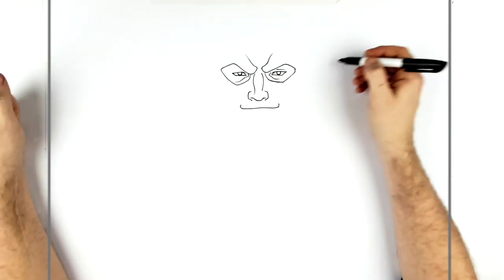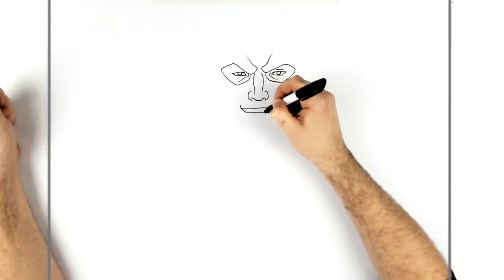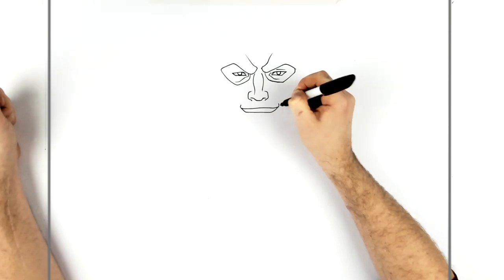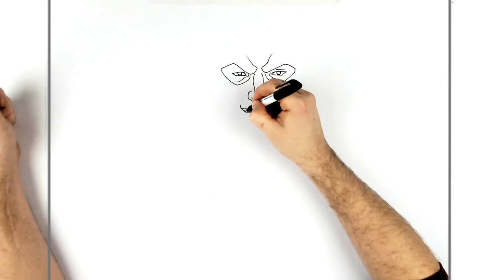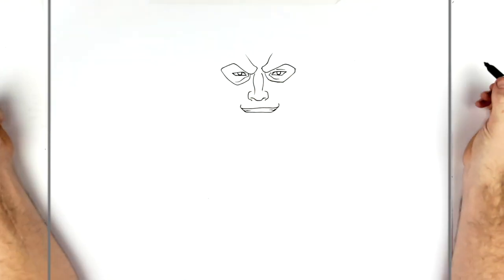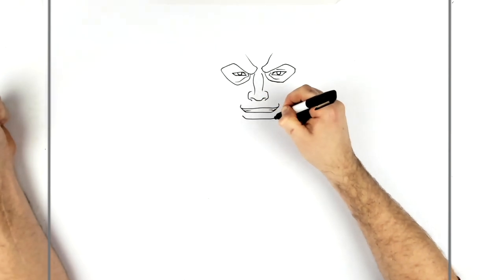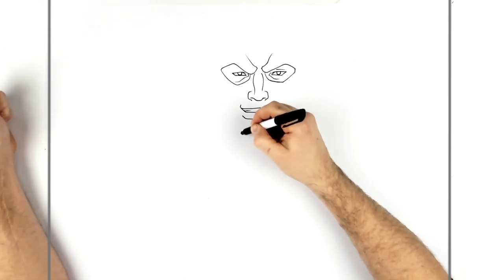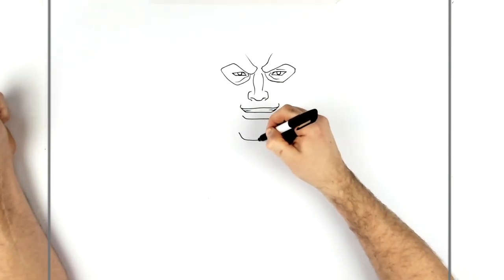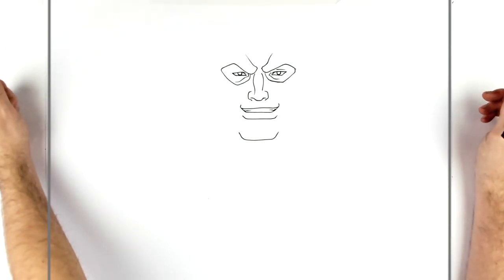It looks like his mouth is closed but we'll open it up — across and up to there. Then we just add a little bit of teeth, just in the corners. His bottom lip then just below there, and his chin pretty far down from there because he's got a big square chin, kind of exaggerated in the show.